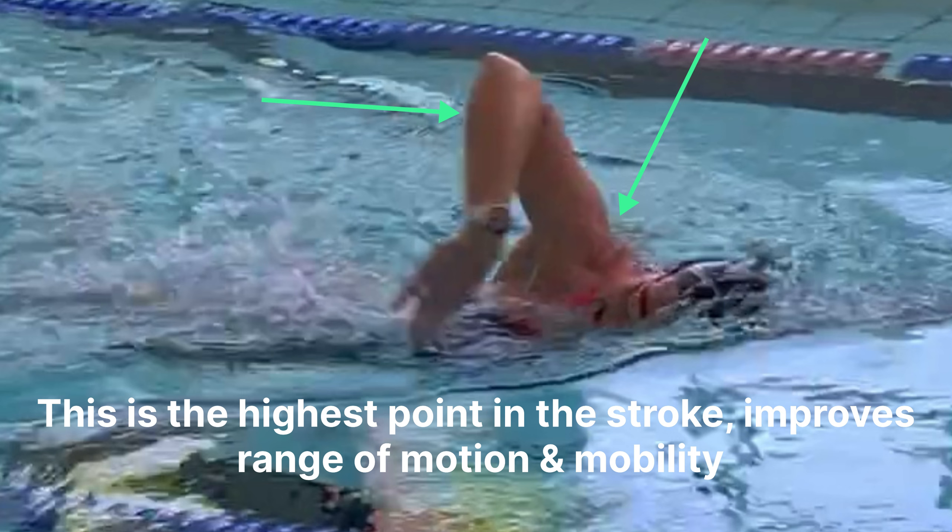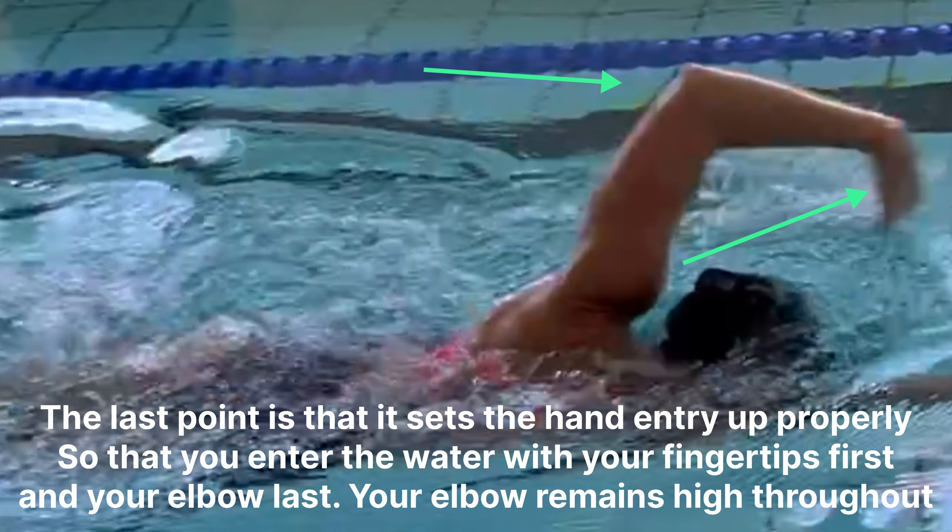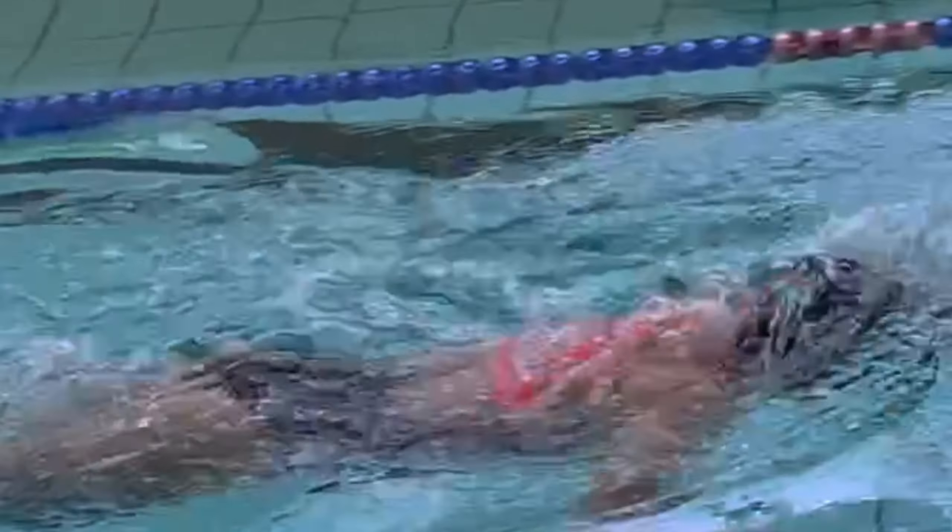Then, by lifting your elbow up and keeping your fingers in contact with the surface of the water, this is the highest point in the stroke and improves range of motion and mobility. The last point is that it sets the hand entry up properly so that you enter the water with your fingertips first and your elbow last.